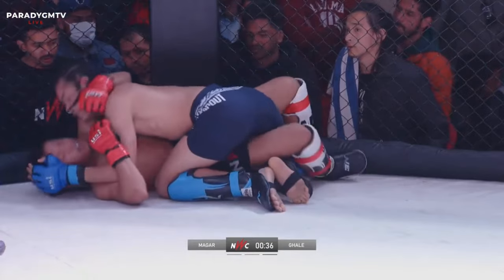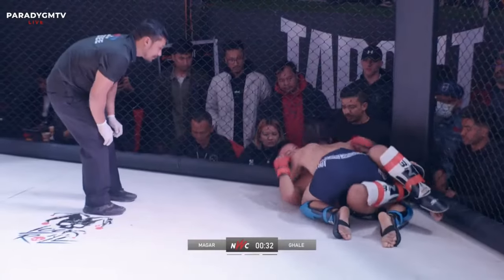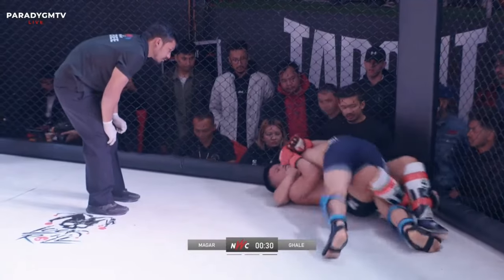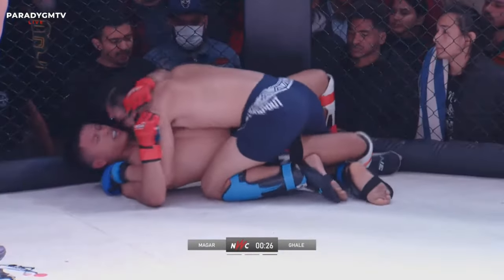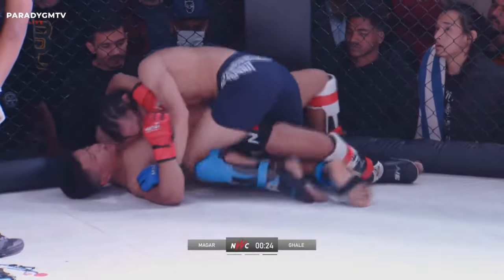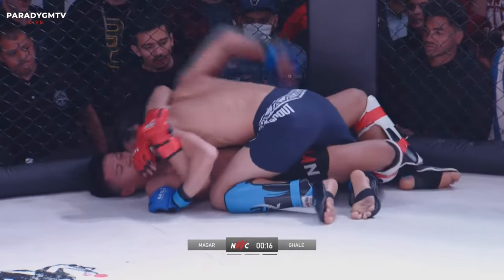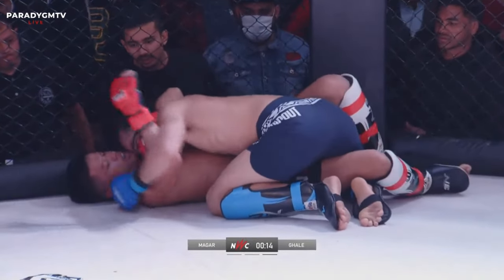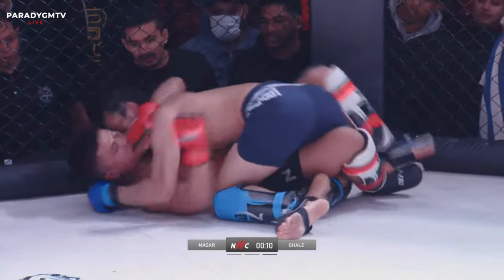That shoulder shot again — it's creative. If you can't create space for the strike, just use the shoulder. Nice knees to the body. Taking the fight right in front of the corner. Prabhu is having great success with the knee — that knee to the body, it's just free shots. The man's making no attempt to stand up. You need to keep going with that.